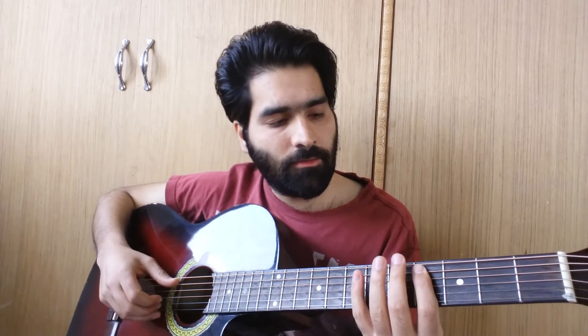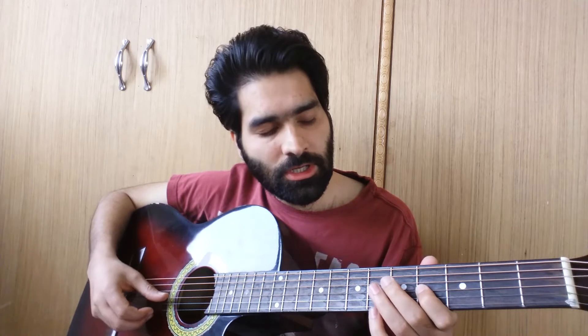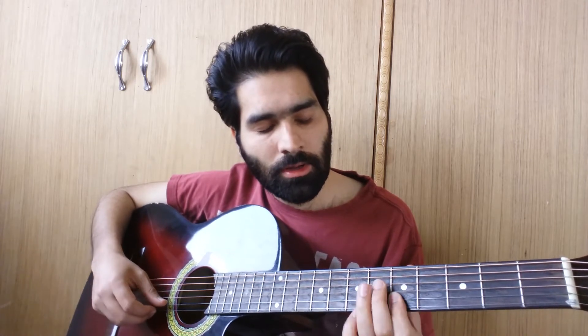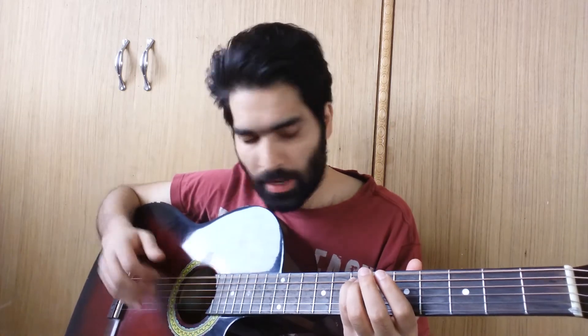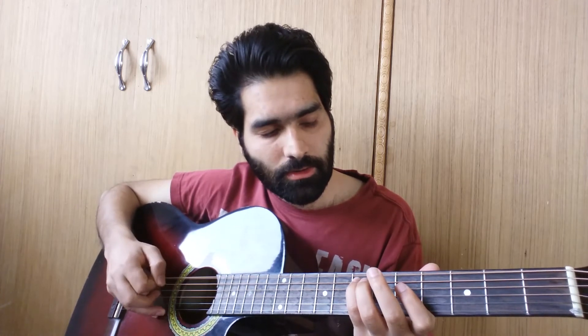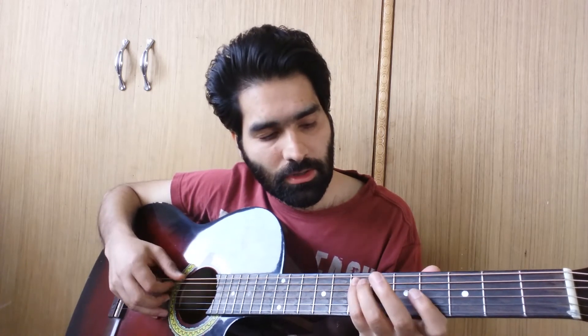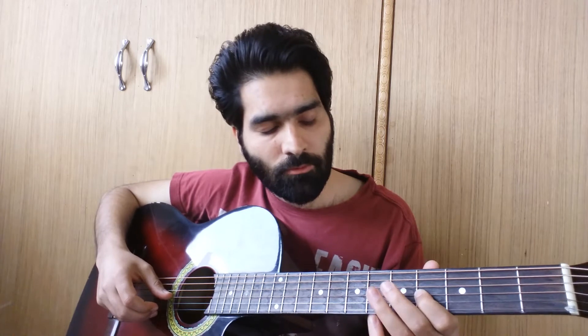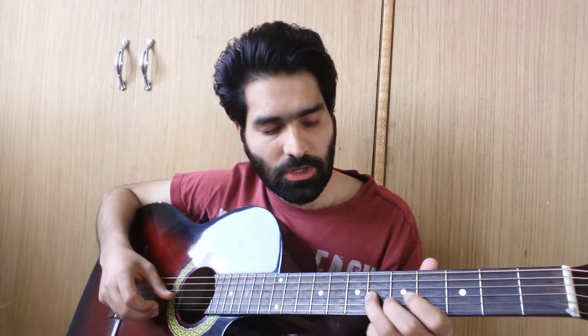The scale is on A: 4th to 7th on D, 4th to 7th on G, 4th to 6th on B, 5th to 7th on E. The main part of the song is you play the E string open and you play the 7th fret of the A string, then you play the 4th fret of the D string and 4th fret of the G string, then hammer-on from 4th to 6th, then 5th fret of the B string.